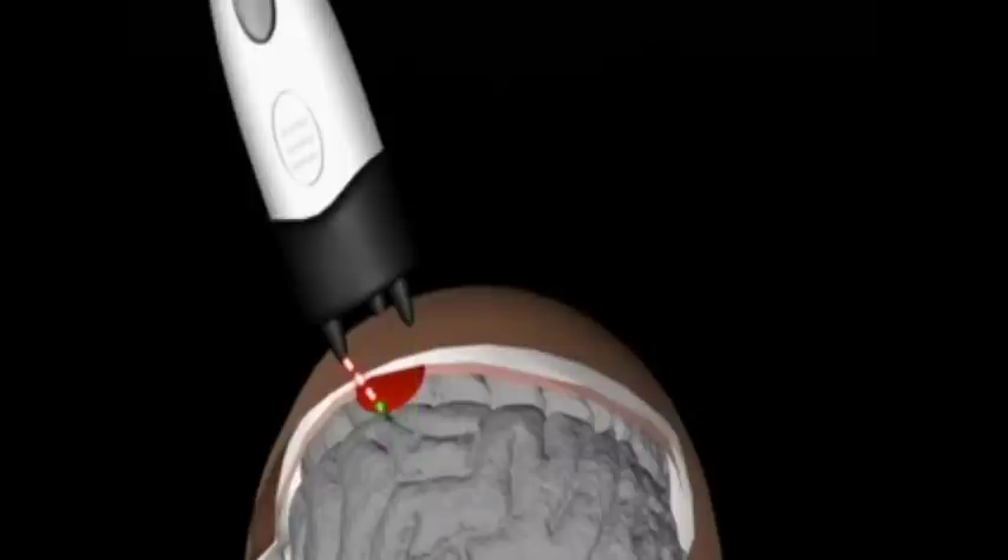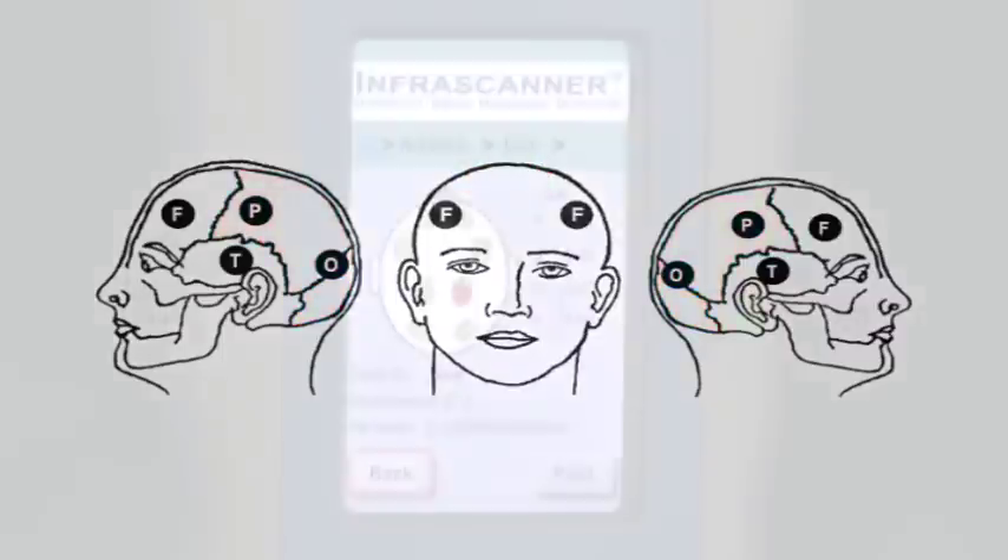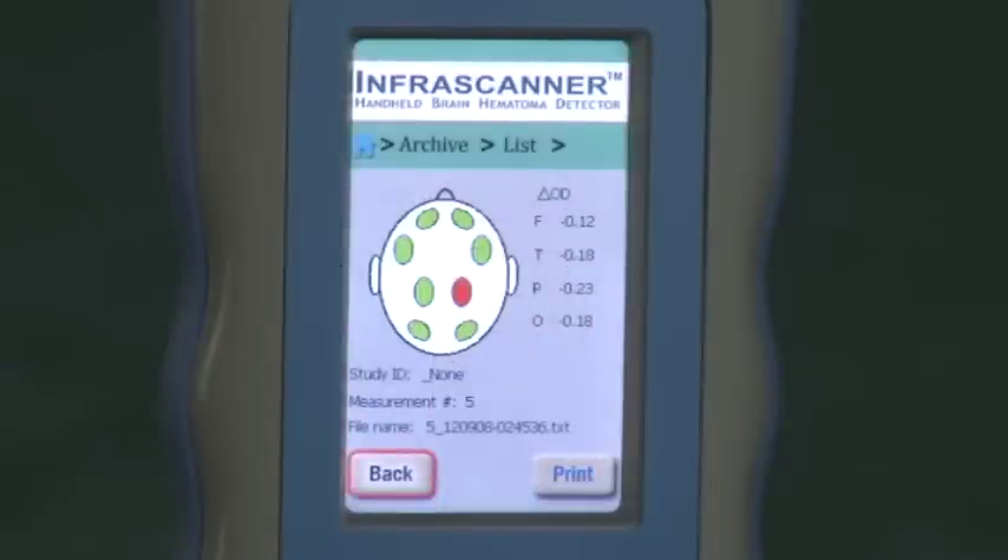The InfraScanner compares the left and right sides of the brain in four different anatomic areas. The scanner is placed successively in the left and right frontal, temporal, parietal, and occipital areas of the head, and the absorbance of light at selected wavelengths is recorded. The difference in optical density in the different areas instantly reveals the location of trauma to the brain.